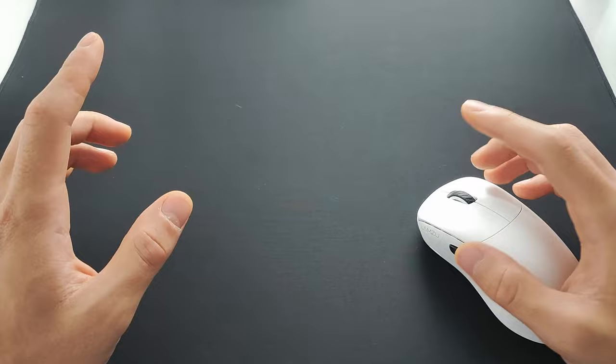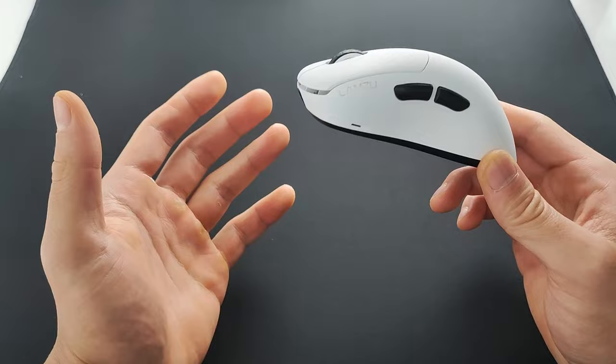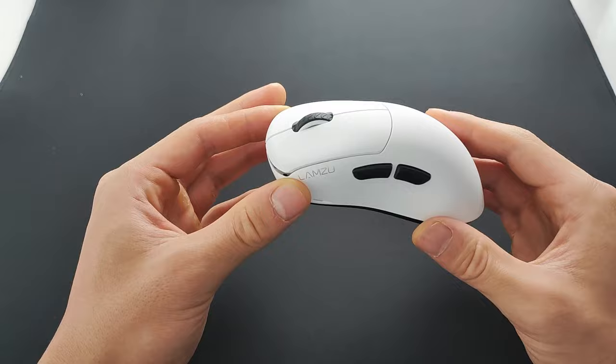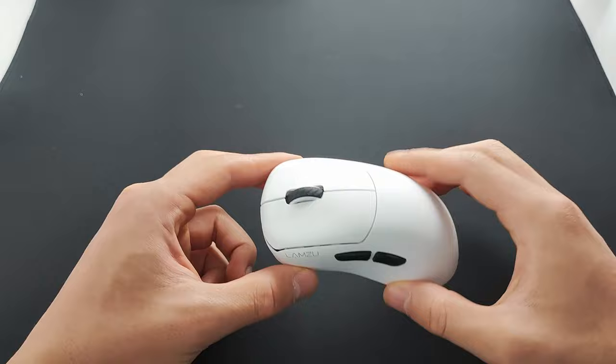Hello YouTube, today we're going to try a new camera angle and also try to make this video a fast one. This is the Lamzu Thorn. It needs little to no introduction and has been generating all the hype recently. The Thorn is the second ever mouse to be released by Lamzu. It's experienced numerous delays but it's finally here and ready for all of us to try.